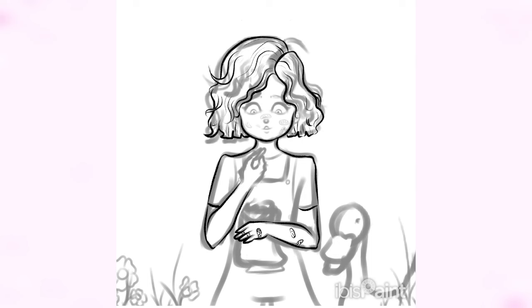By the way, I drew this with my stylus and it was super fun — so much more fun than using my fingers to draw.